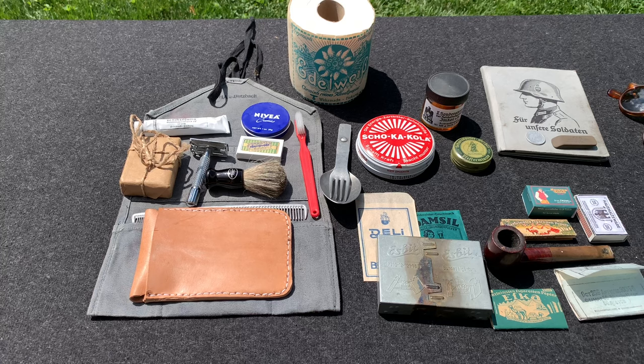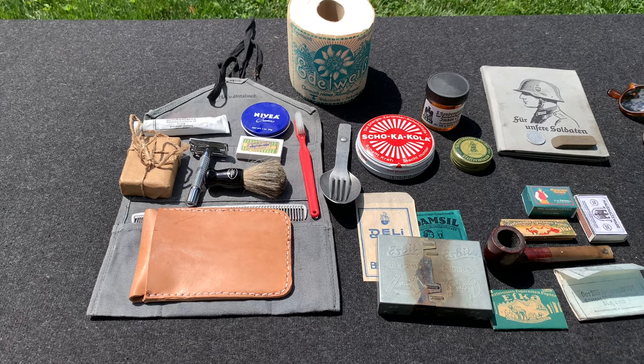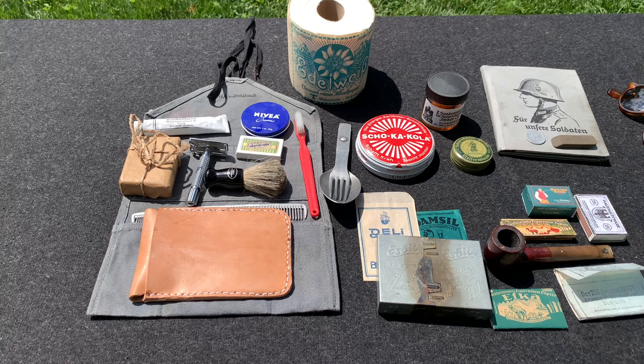That's basically it. Some things I'm missing are a wallet with money — every soldier would have that — as well as tooth powder or toothpaste and shaving cream, which I'm still looking to get. So that's it for the personal items video for my impression. I hope you guys enjoyed it. If I'm missing something important, or if you have unique personal items you carry that others might not, please let me know in the comments — let's help each other out as reenactors. Drop a like, share the video, subscribe, and have a good day.